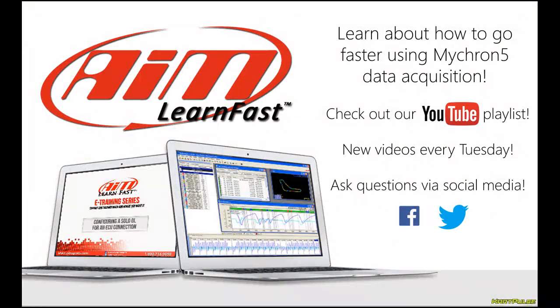So that's the end of this AIM Learn Fast video. We've been taking comments from throughout social media and trying to come up with new topics that are most useful. Feel free to leave a comment below or get ahold of us on Facebook or on Twitter and let us know any questions you have or anything you like about these videos. We try to put up new videos every Tuesday, so just stay tuned to our channel and come back for more.